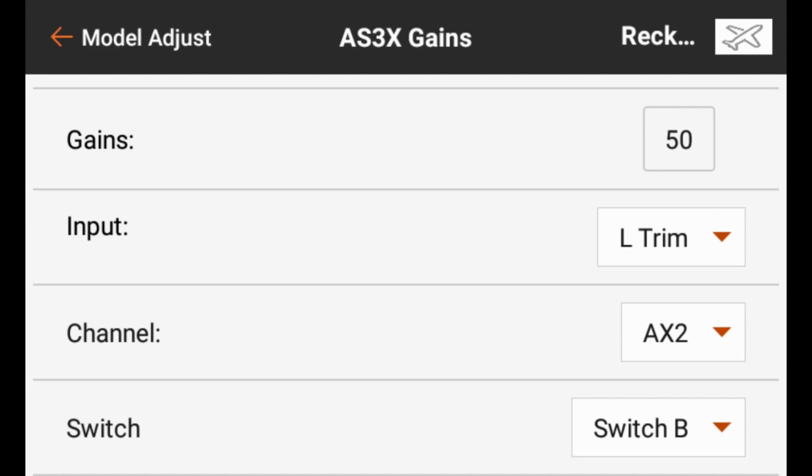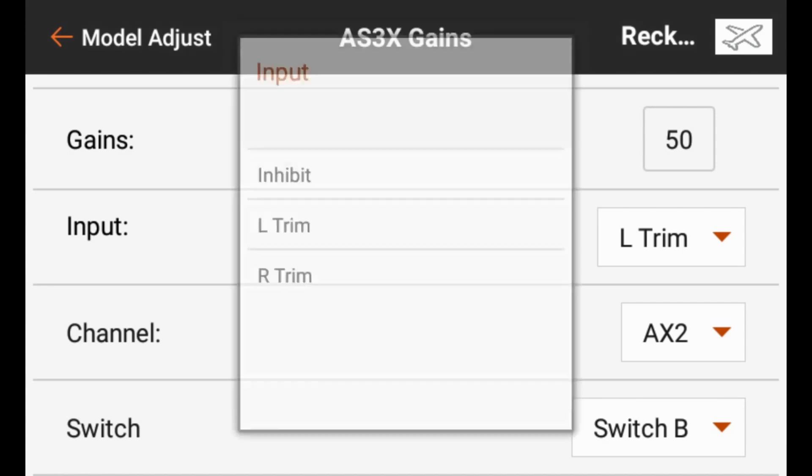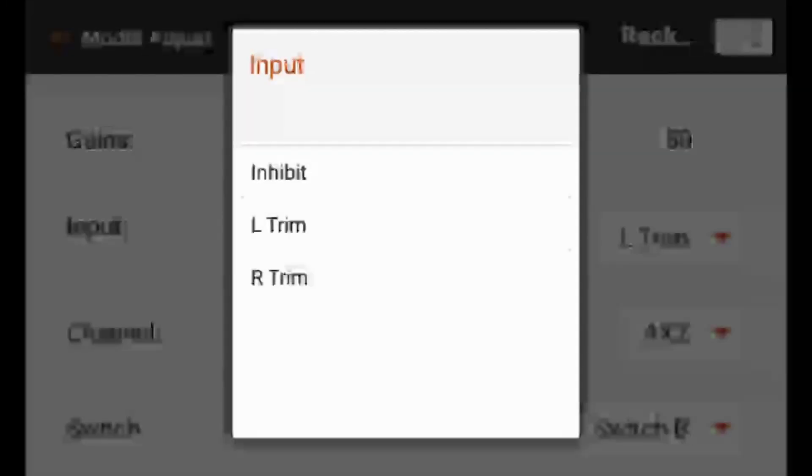A DX9 or better is what I would recommend for this particular use case of attempting to adjust your gains while the model's in flight. So we'll go here to input and select it, and on the iX12 we can either inhibit the input, or we can use the left trimmer or right trimmer. I've got the left trimmer selected.